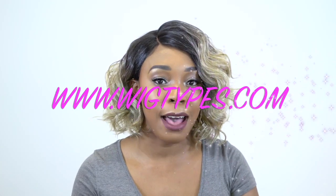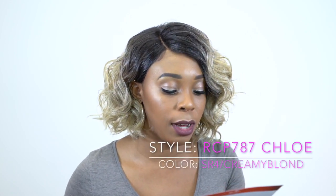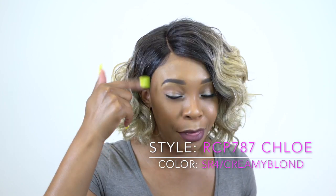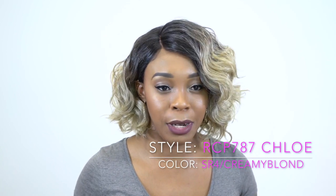Hey guys, welcome back to our channel. So today I have some units by Main Concept Red Carpet. It's one of their lace front wigs. This one is called RCP 787 Chloe and I'm wearing her in the color SR4 slash cream blonde. So you get four up at the roots and you get like a cream blonde, it comes out into a pretty blonde. I think it's perfect because it's not too light and then you get the dark roots, so that's always a little bit more natural.